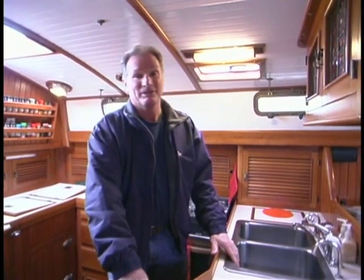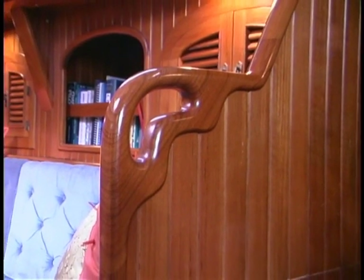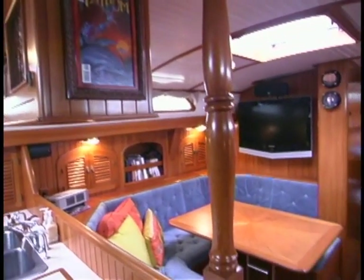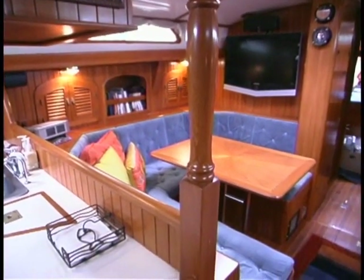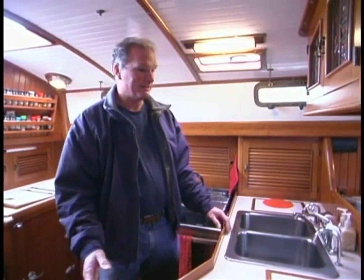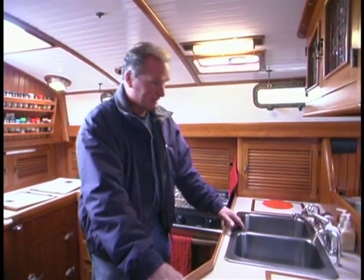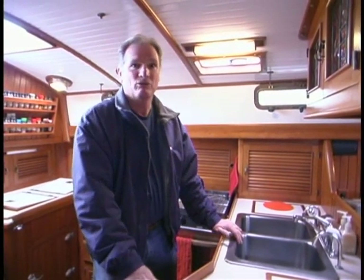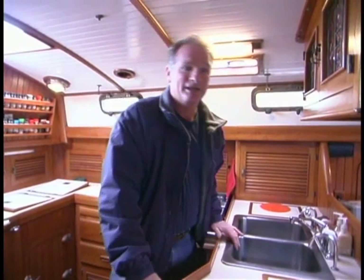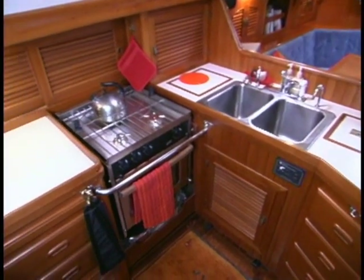Dropping below into the interior of the Passport 40 — there's no denying that one of the great attractions of this boat is the interior. It's just beautiful. You've got the Taiwanese woodwork, which is hard to match, and the interior arrangement is perfect for one couple. It's an ideal cruising interior. I'm standing in the galley right now, and there's quite a few features I like. The first is that it's positioned right on the center line — the cook is not sequestered off in a corner. They're right here in the main traffic flow of the boat, and the galley itself is very functional. It's kind of an L-shaped galley with a little twist to it.